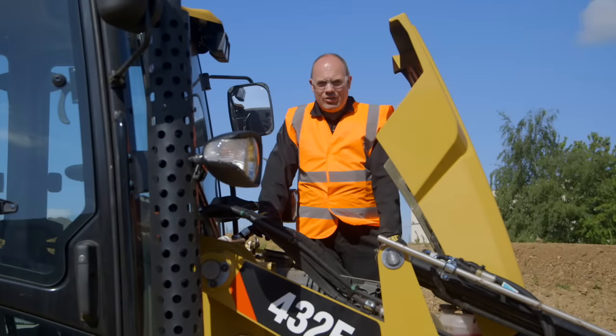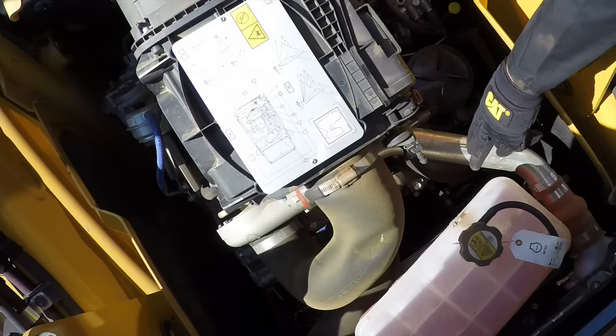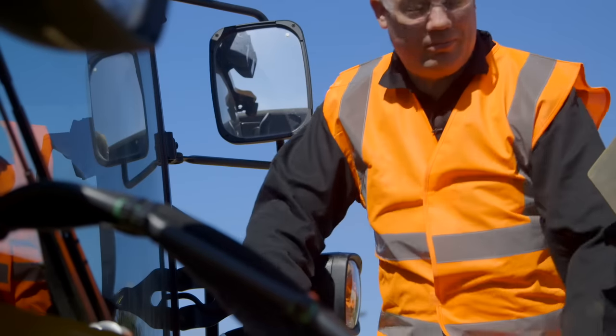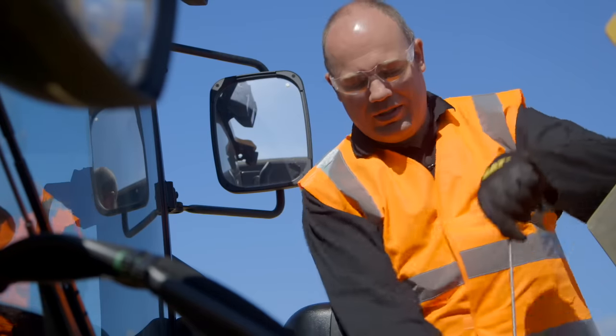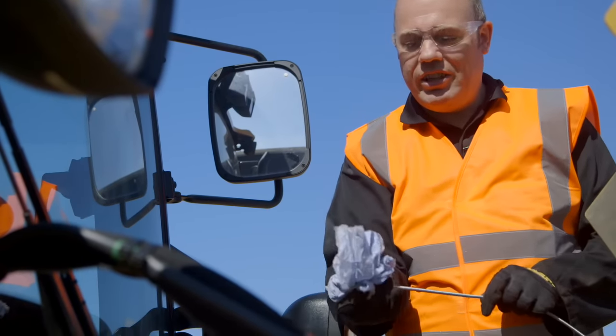Up in the engine bay there are a few things we need to check. First thing is the coolant level — the coolant is down here and you can see the level is midway, which is good. Next is the engine oil. The dipstick is down here — pull it out, it's always best to wipe it first and recheck it.